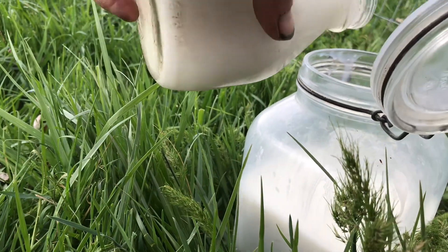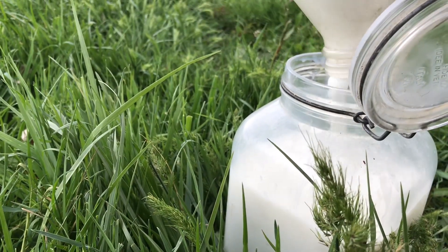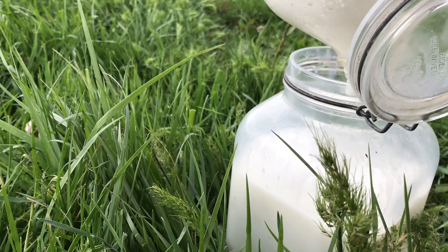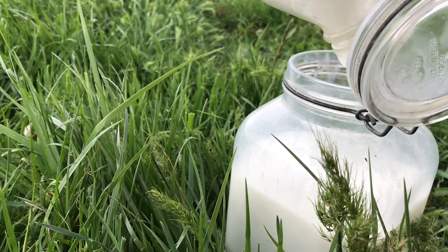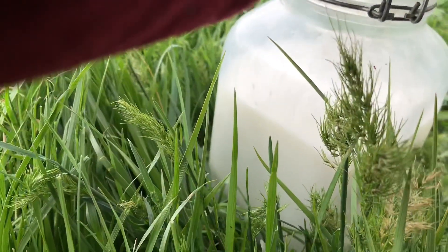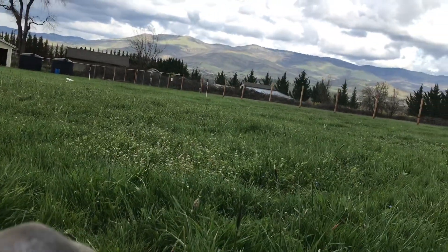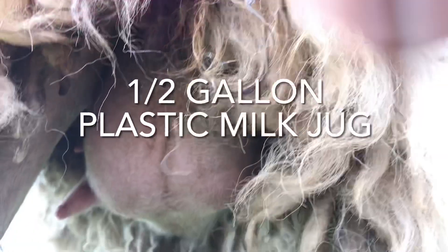People make it way too complicated thinking they have to wash teats. The reason they wash teats is to avoid the debris tea problem. But you wouldn't have to wash teats if you just held something sideways — anything from a small container up to a half-gallon milk bottle, because those have a handle and you can hold them sideways really easily.